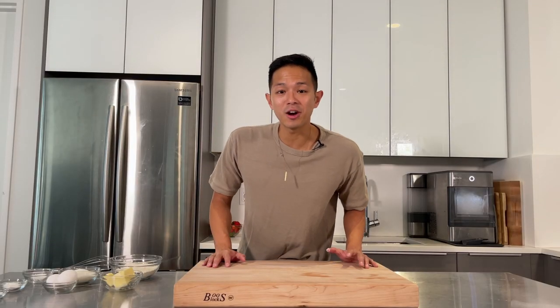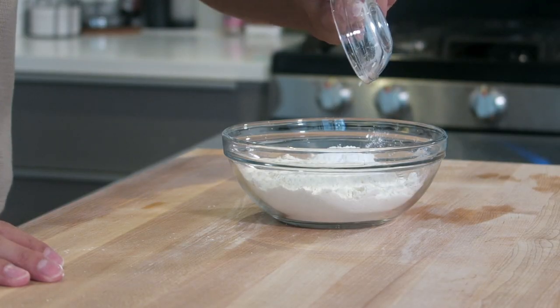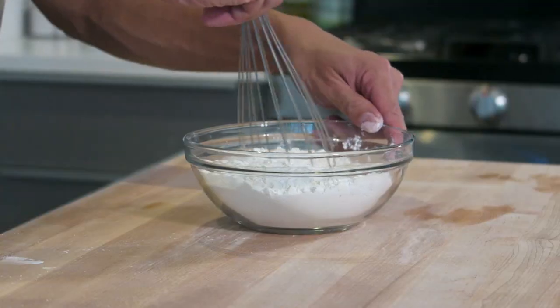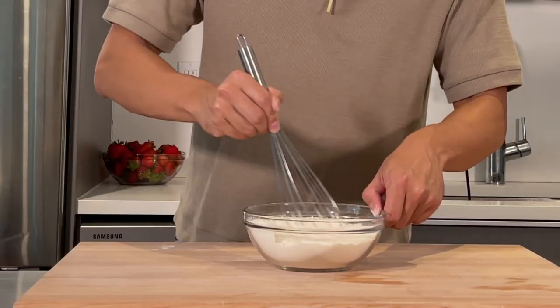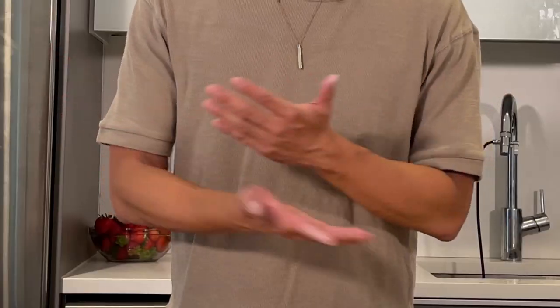Now we're going to mix together our dry ingredients. We got 200 grams of flour, half a teaspoon of salt, one tablespoon of baking powder, and half a teaspoon of baking soda. Whisk that together until you have a nice homogeneous mixture — be careful if you have a small bowl not to spill. This is a pretty simple recipe, just a lot of mixing. The only difficult part will probably be cutting the cake into two layers once it's baked.